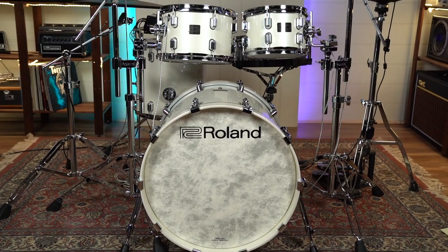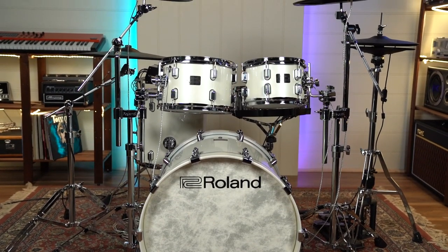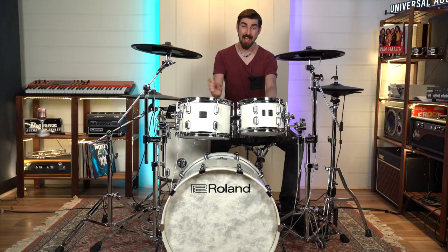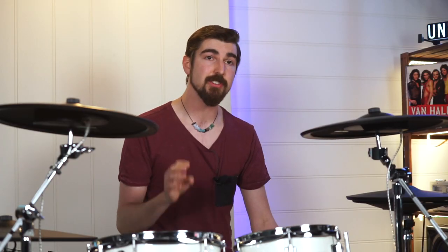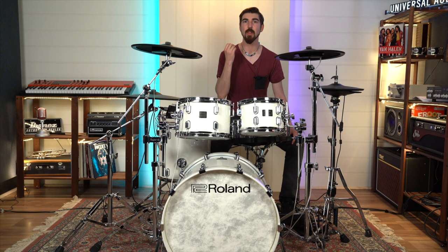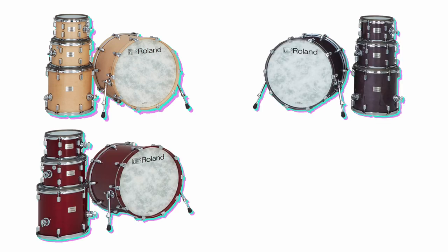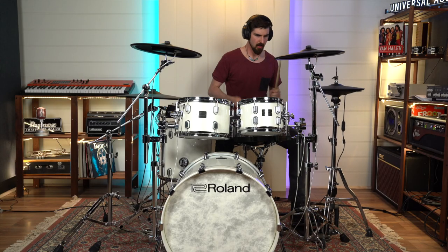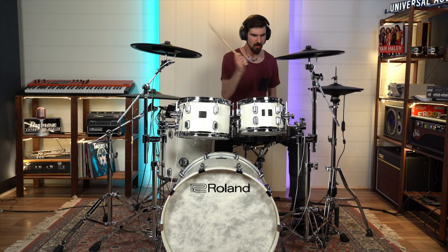First things first, this is a serious-looking drum kit. You've got full big sizes, you've got maple shells — maple is a premium product, 8-ply. The finishes are much higher quality; they're no longer a wrap finish. These are painted maple shells, so you get that beautiful natural wood grain finish. You've got four different finishes to choose from: gloss natural, gloss ebony, gloss cherry, as well as a sweet white finish.